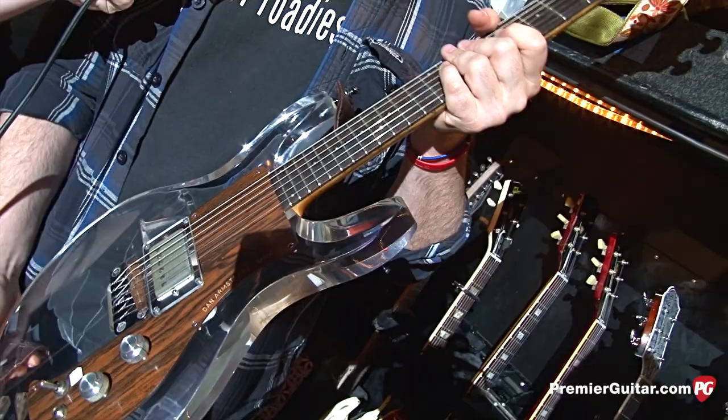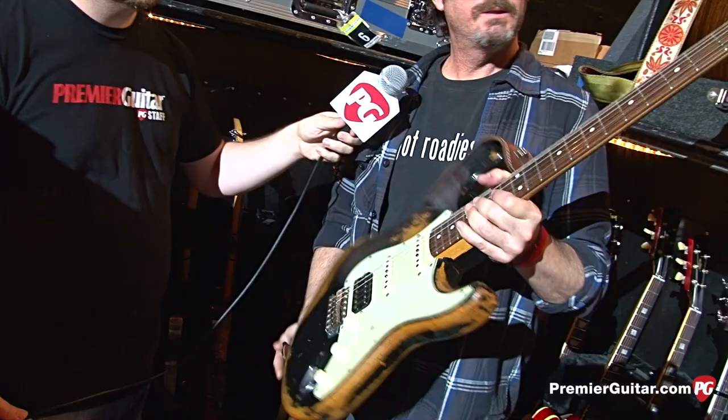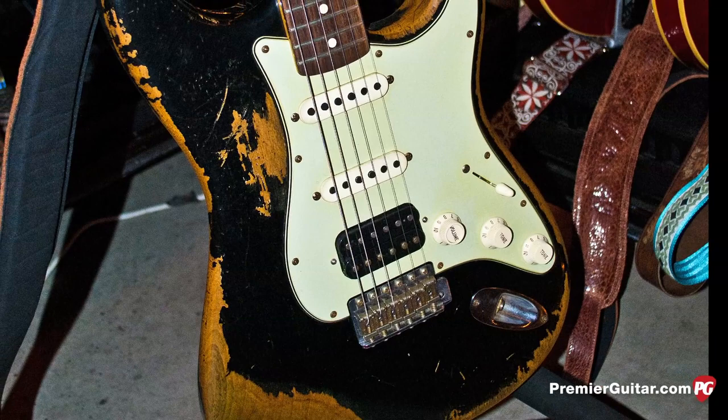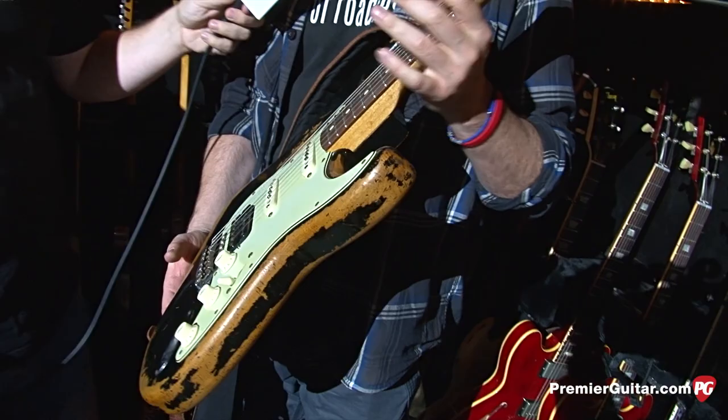This is a 1960 Relic Strat with an Arcane humbucker in there. We don't use this all that much — we use it on Descending. It's pretty much in open E, though I think I just have it in standard right now. It's got a coil tap — we never use it. Just all on. It's a cool looking guitar, it feels great. Was this reliced by Fender? Yes, we got it at Macon Music and it was pretty much right out of the case.